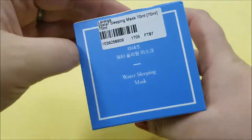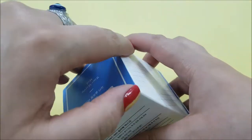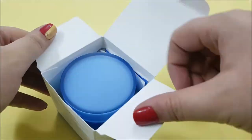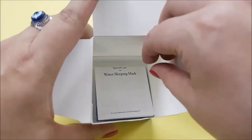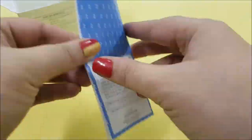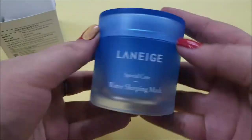The packaging is very Laneige. The product claims it is an overnight mask that gives skin a well-rested appearance the next morning, thanks to its Sleep-Tox purifying effect. You get 70ml for 29 US dollars, which I bought from YesStyle. The tub has different blue hues with high-quality plastic material and comes with a little info booklet.